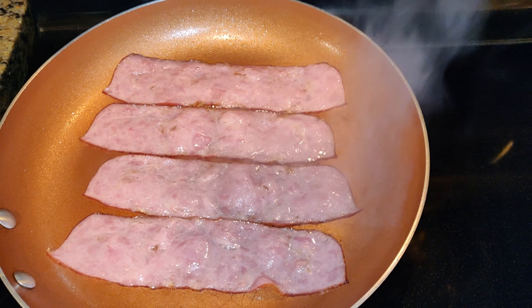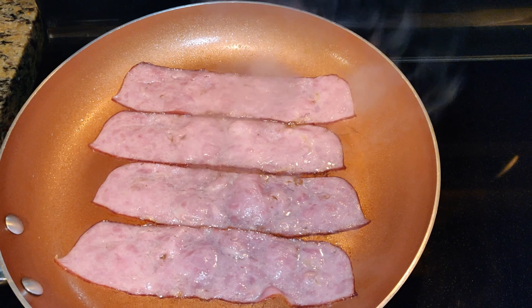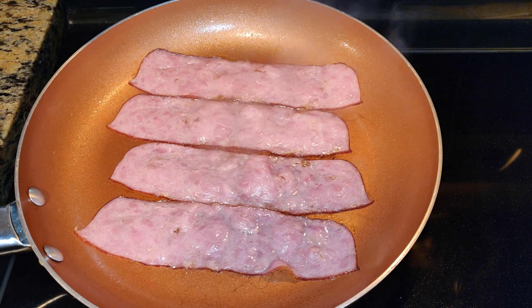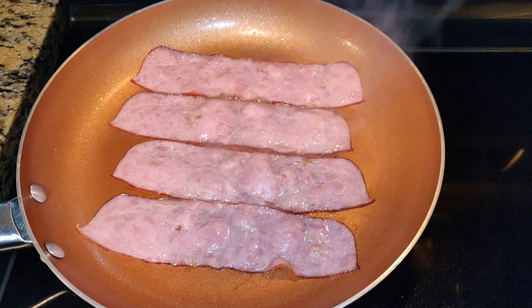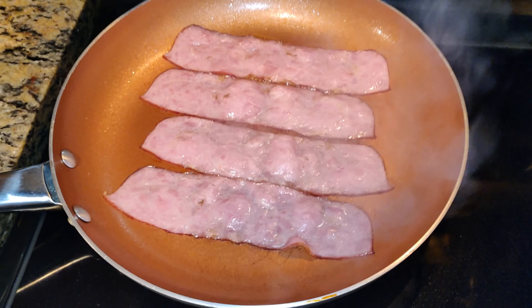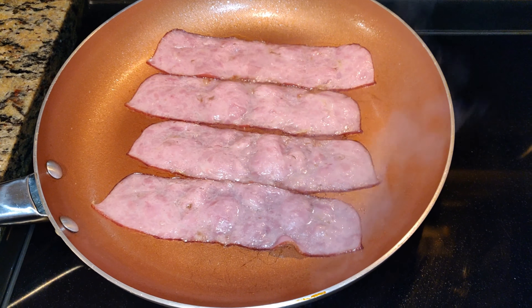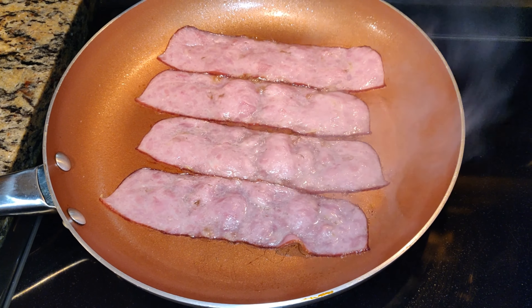All right, guys. So first I'm making the bacon. Then as I allow the bacon to crisp up, we're going to move to the egg and the waffle McGriddle. We're going to do that last. But there's no reason for you to sit here and just watch the sizzling slash turkey bacon cook. So we're going to move on to the next phase right after the bacon is done. I'll be back for you.